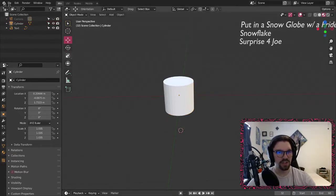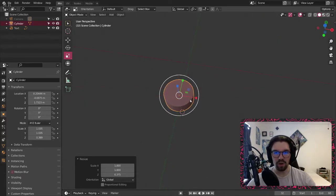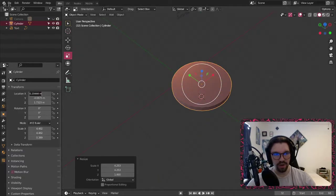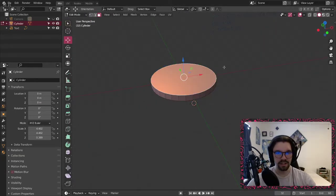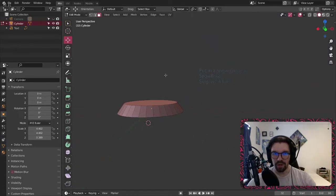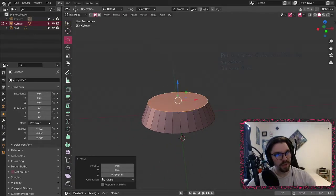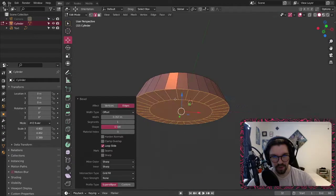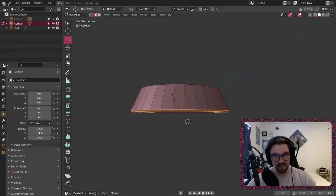Let's go back to normal view. We're going to do all of the materials last. Let's start with the snow globe — nice and easy, pretty standard fare. I definitely have to apply scale if I want that to work, so we've got this bevel.